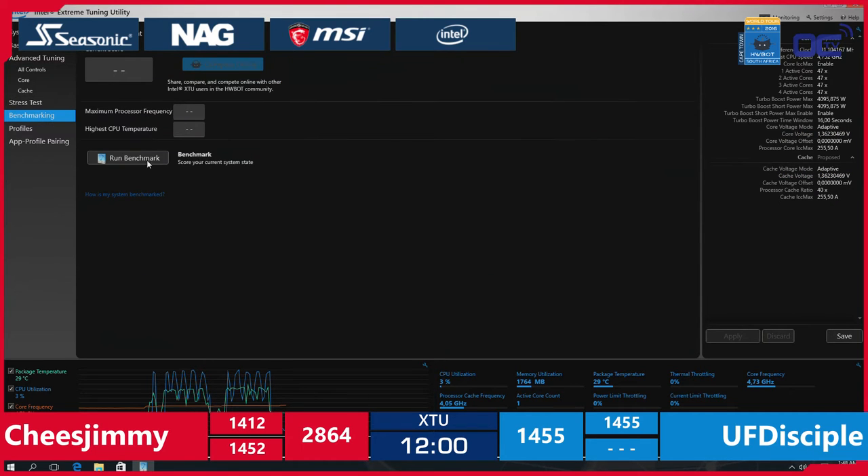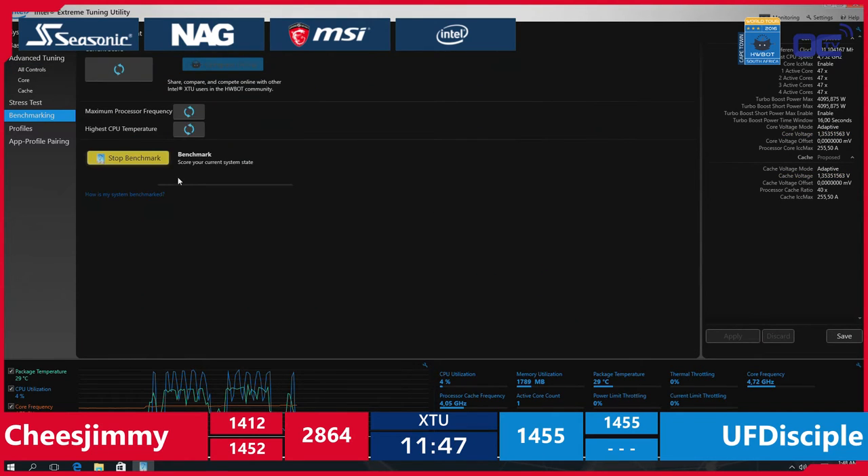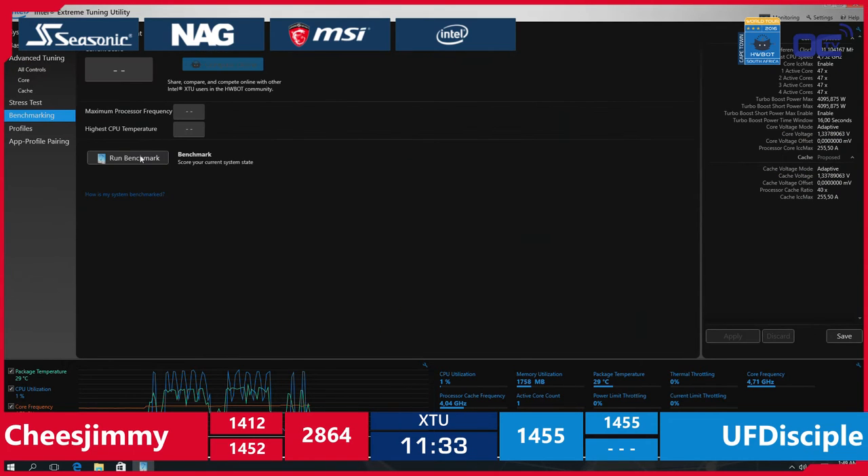He's at 4.75 GHz using 1.36V, going back in. He hasn't touched the processor cache ratio yet — maybe trying to get full speed out first. The benchmark is running. Let's check the temperature: 67 to 72 degrees, still okay, no thermal throttling. There is still some margin. 4.75 GHz on the CPU with 1.33V core voltage.